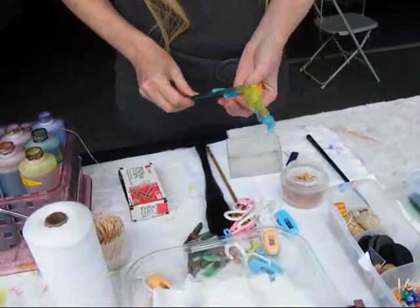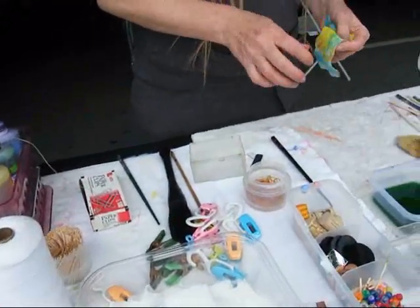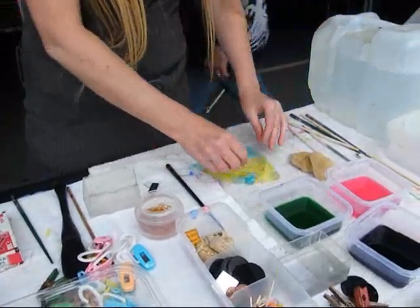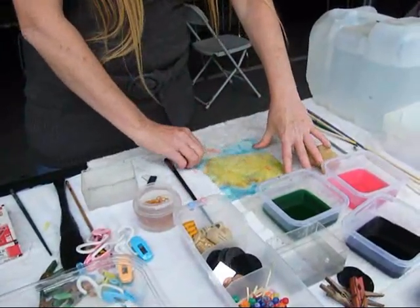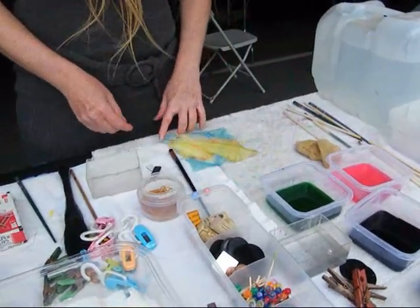When you open it up, it's patterned. Oh, wow. There you go. Okay, it's not very difficult.